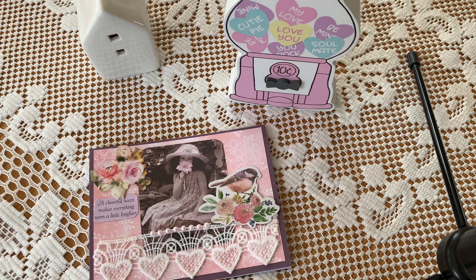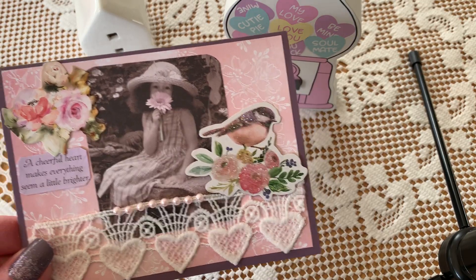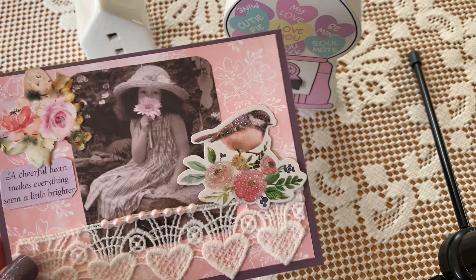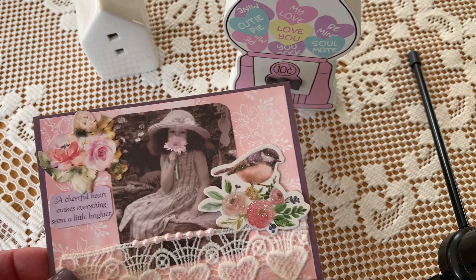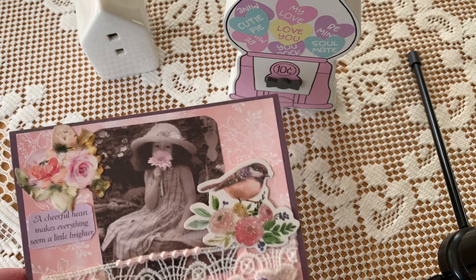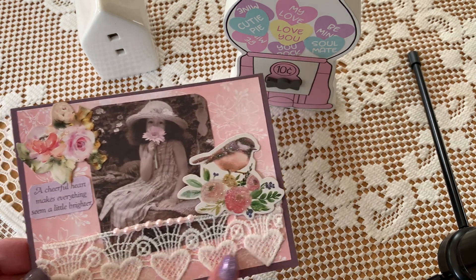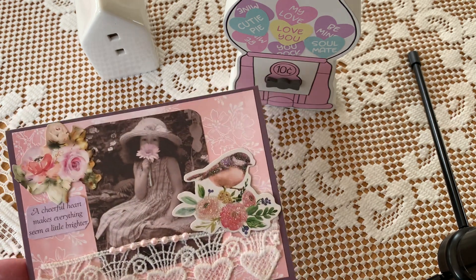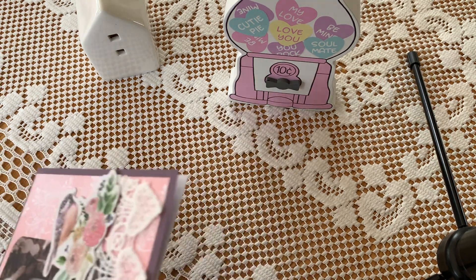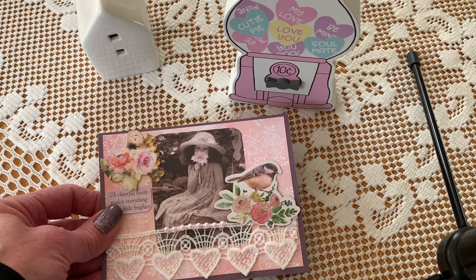So what I did — I cut out the image. This is my first card; it's a sweet little girl. The quote says, 'A cheerful heart makes everything seem a little brighter.' Well, I went too heavy on this — it was my shabby style coming out. I did add the little Dollar Tree heart trim and a couple of little embellishments, and then just a little bit of pearl. I left them blank inside for the moment, whether we want to handwrite a message or stamp.